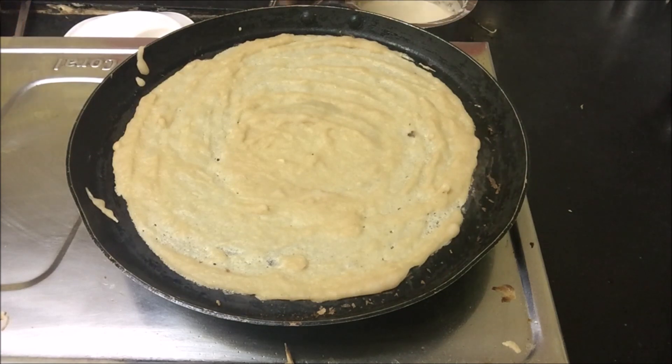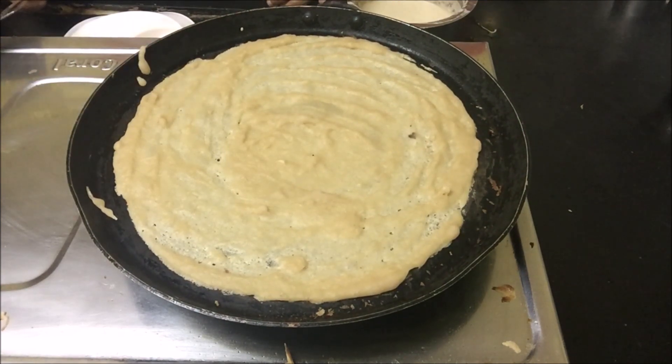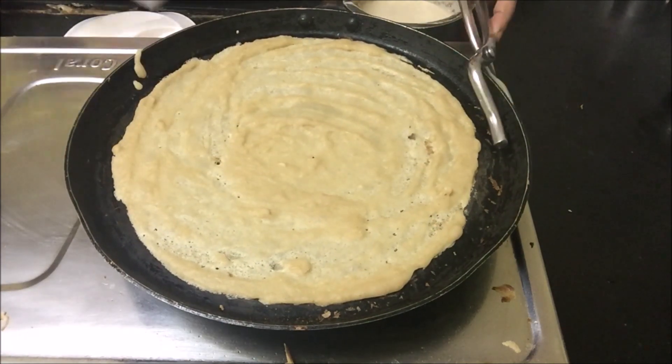You can have it with chutneys, you can have it with any vegetable or tonak as I have shown you — patal bhaji, whatever you want.